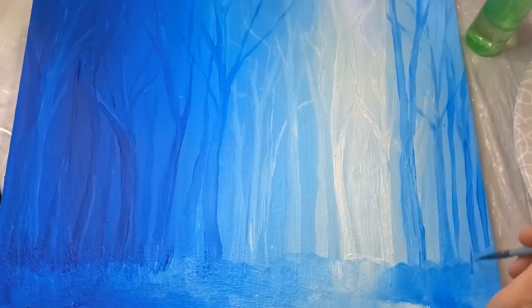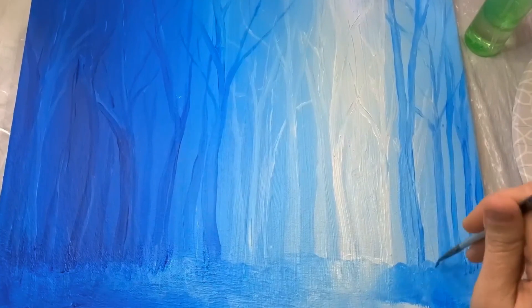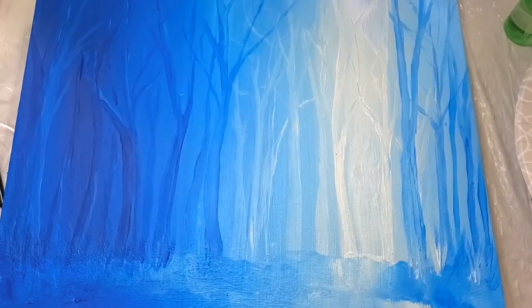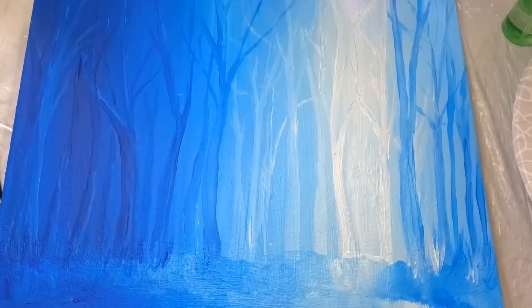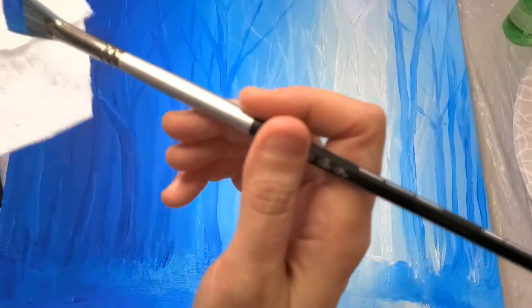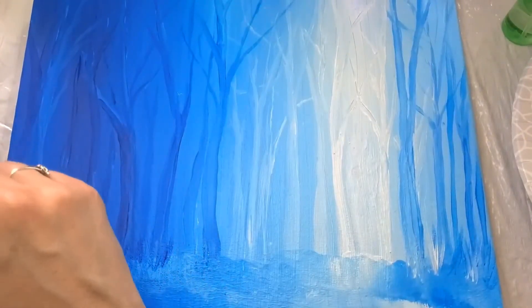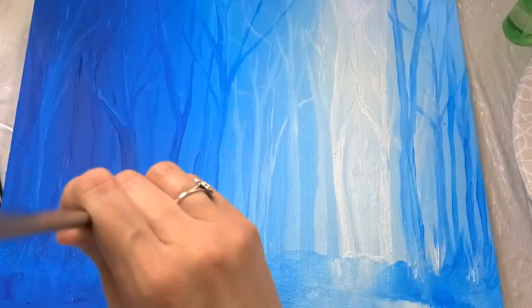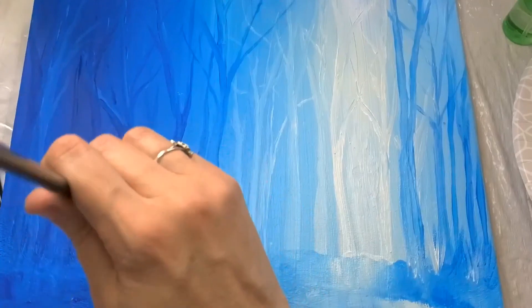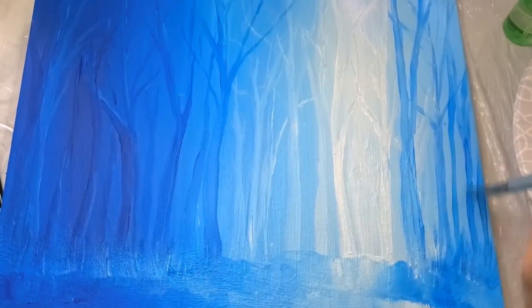I've been neglecting this side, so I'm going to come over and get some grass in here. If you have a fan brush, I suggest using it for grasses. Make sure you don't overload the paint — you can double check it on a paper towel. Flick upward and it gives you a nice light grassy thing. I'll also show you how to do shorter grasses or a look of snow in another section.